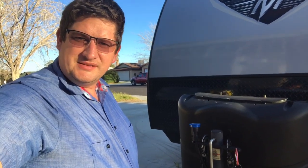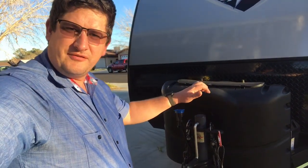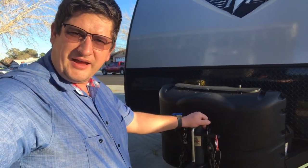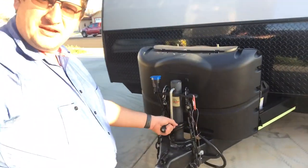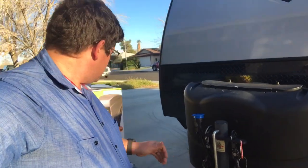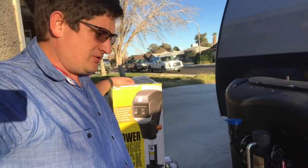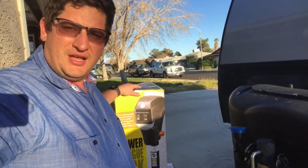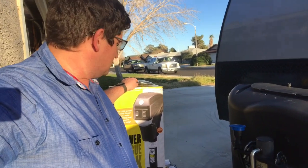Hi, I'm Ed, and today I'm going to be installing a new jack onto the front of our Mallard M185. The front of the Mallard M185 has a standard jack, which is pretty common for normal travel trailers, but I'm going to be installing a power tongue jack like this one. These are pretty common for a lot of the higher-end trailers and are pretty easy to install.